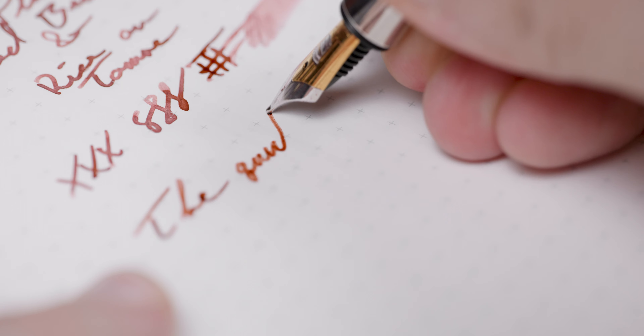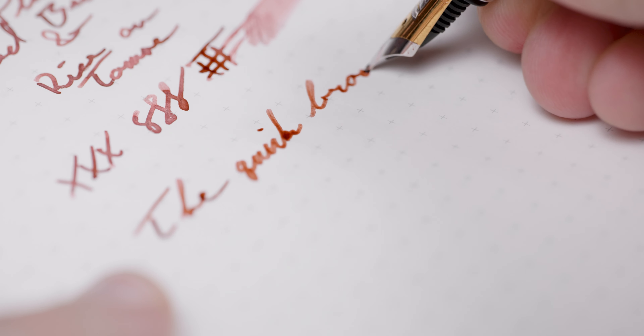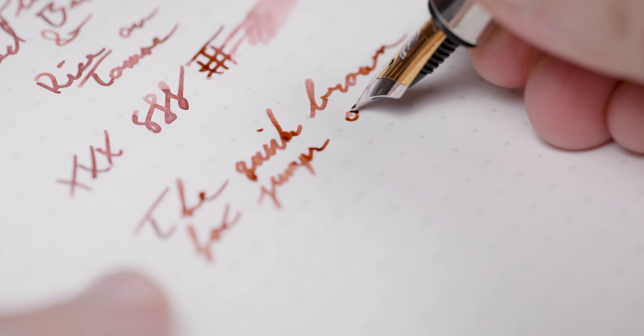This is definitely reflected in the dry time, as it's just now over 20 seconds to be completely dry. On Tomoe River, this isn't bad, but we have seen better. I think that for this ink, I'm a little more apt to forgive the slightly slow dry time, especially with the color performance. With me being a TR-centric writer in my free time, I would feel more remiss if we had the flatter performance from the Rhodia appearing on TR and having the dry time balloon on us. Getting more dynamic color from the ink is definitely worth the extra 10 seconds to me.